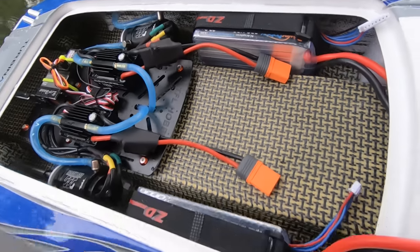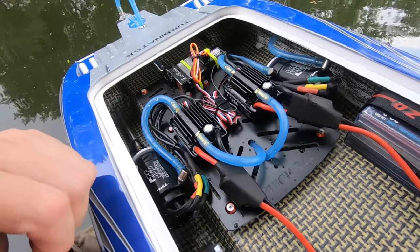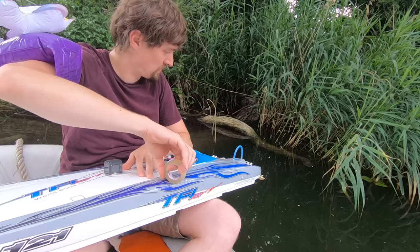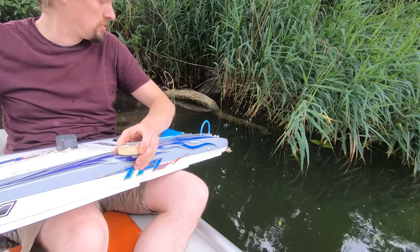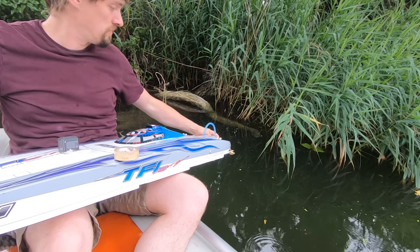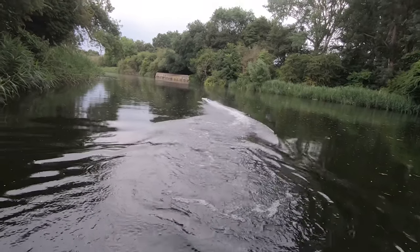We've put the 6S batteries in there. Hopefully that's going to make it go about 55 miles an hour - though we're not going to know because our GPS died and got wet. Why is it steering by itself? I think water has gotten into the receiver and servo - they're not waterproof. So we're back to the drawing board on this one. Ignoring the interference issues, we decide to go anyway.